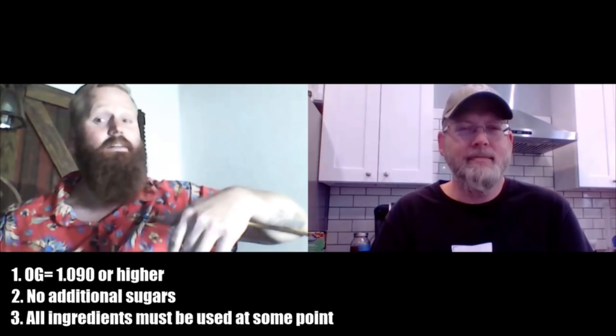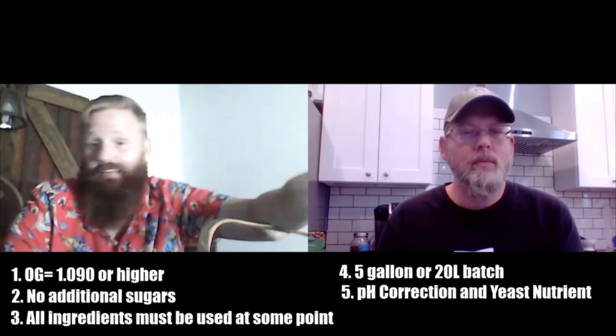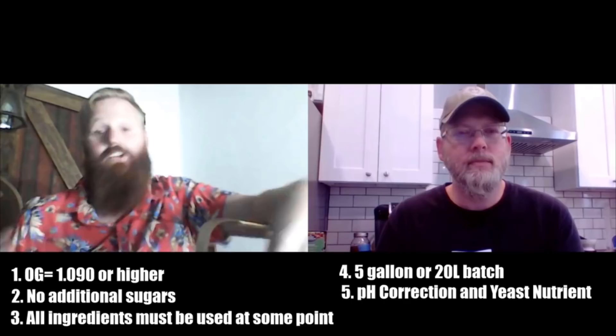The specific gravity should be as close as we can get it to 1.090. You're not allowed to use any additional sugars — you have to use the sugars that come out of the basket. The ingredients in the basket have to be used in the final product, either as a fermentable or as a flavoring agent. But there should be some fermentable stuff in there. You can't give me a brick and expect me to make a rum. 20 liters — 5 gallons for you, 20 liters for me.